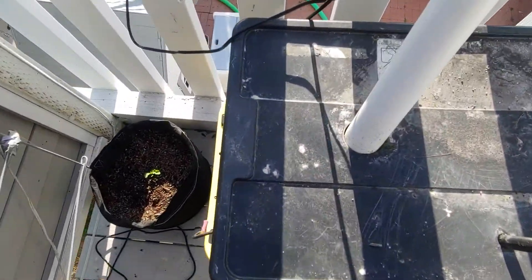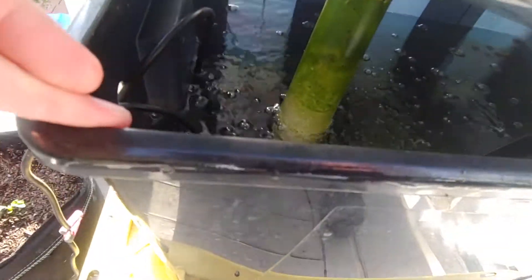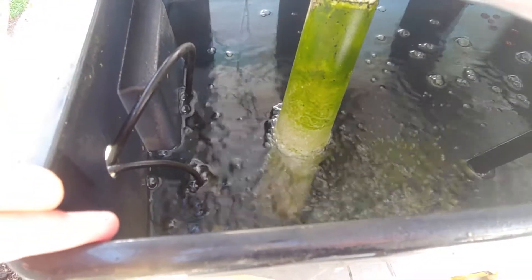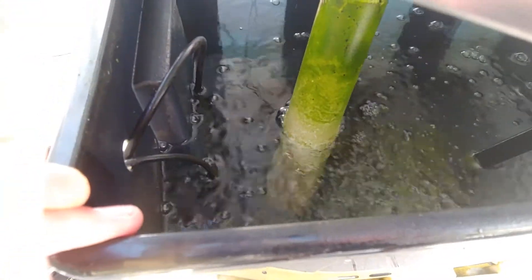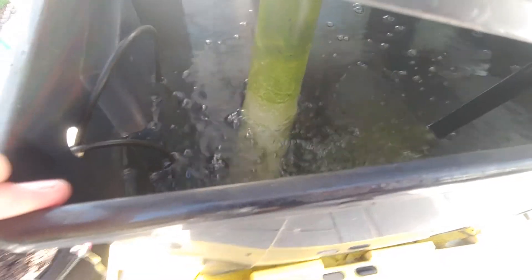In here, our reservoir, we have the pump — which is that 12-volt pump. I also have two bubblers going for more oxygen. In a system like this it's not necessary, but I prefer to run the bubblers like you would in a deep water system because it's just better. More oxygen is better for the roots. So we have a bubbler in there, and we have this reservoir. At the bottom is the 12-volt pump.